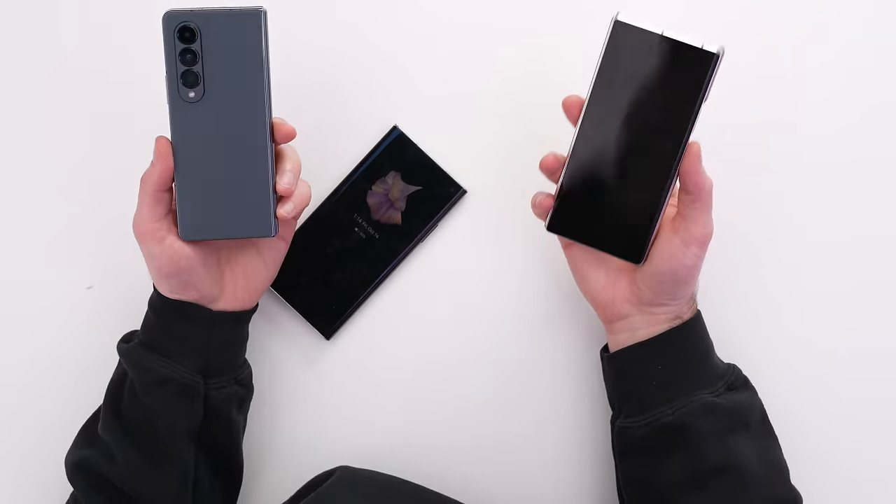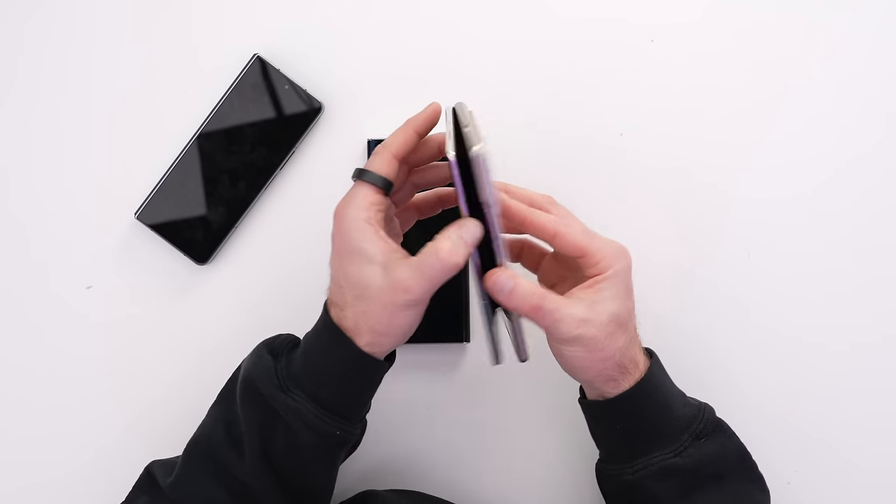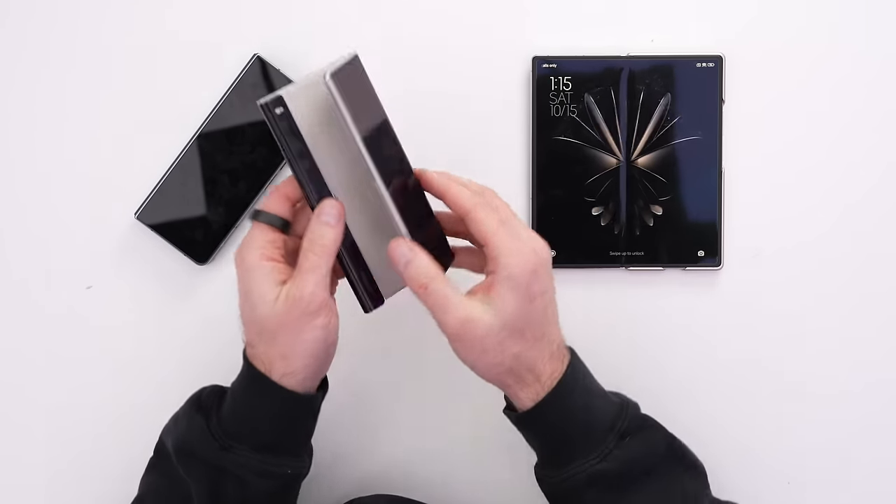So there you have it — those are the three big players in the folding phone space. Unfortunately I don't have the Find N with me at the moment, but we're getting there. We're going to have folding displays, good battery life, fast charging, and flagship specs. Hopefully you appreciated this glimpse into a couple of international options: the Mix Fold 2, the Mate XS2, and obviously the Z Fold 4. Let me know in the comments which one you would go for if software didn't play a part — if you only had to decide based on the hardware.